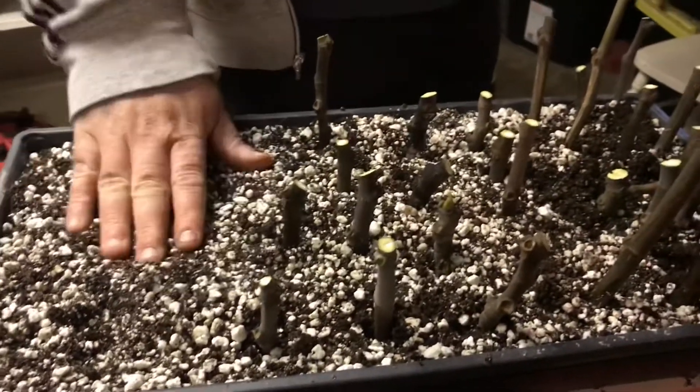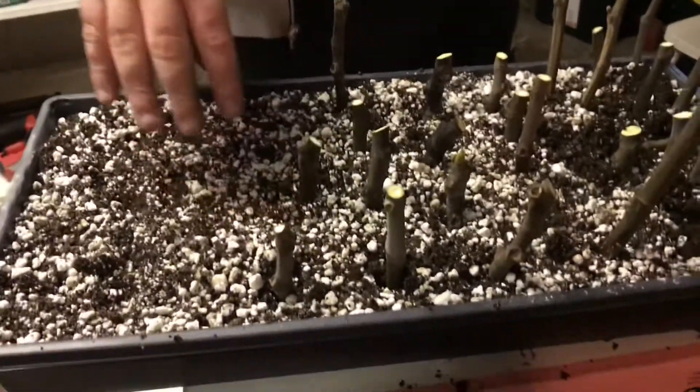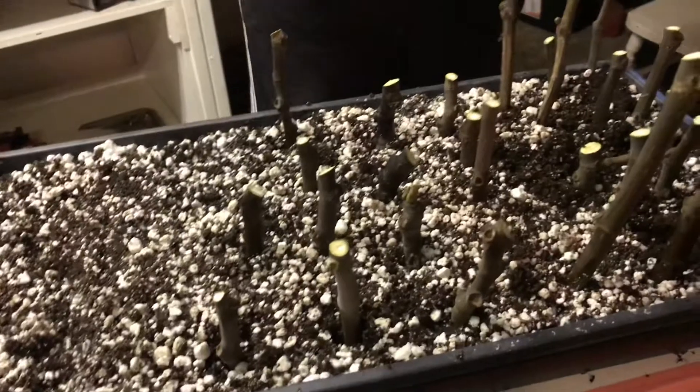Today we are propagating figs. We got a bunch of fig cuttings and some soil with about two-thirds perlite and one-third peat moss.